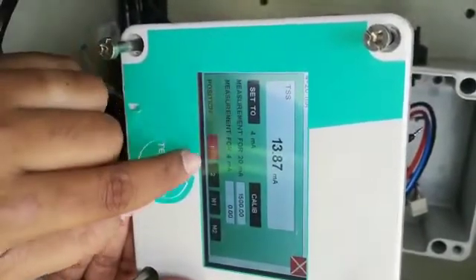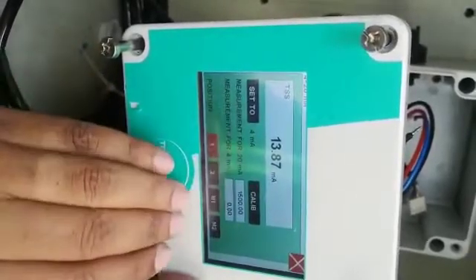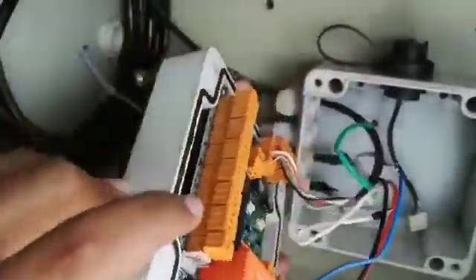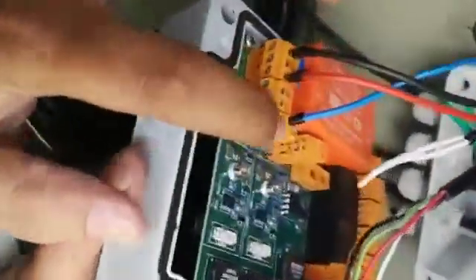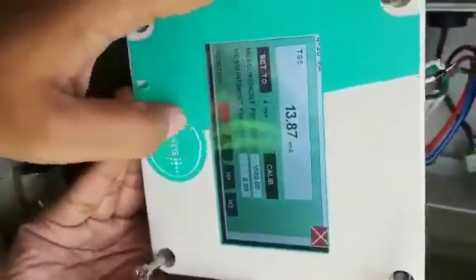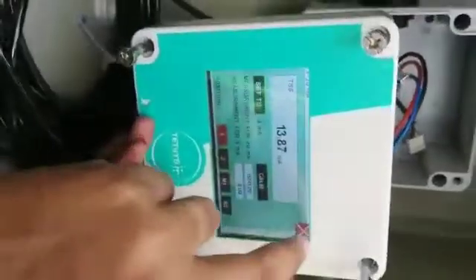The position — there are 4 ports for 4-20mA output. We have connected at the first port. This one is first, this one is second — this is M1 and M2. So we have selected port 1. Close it.